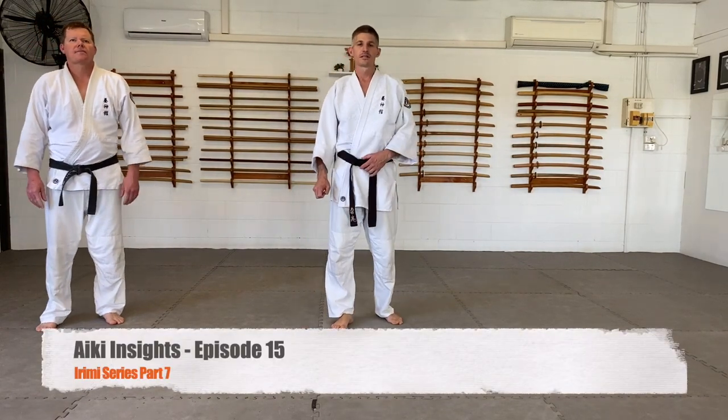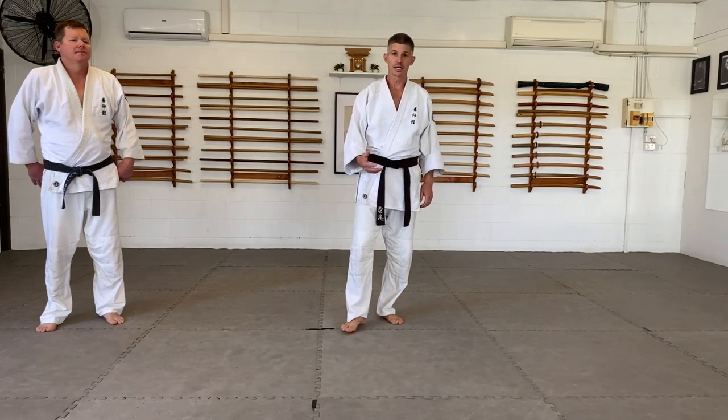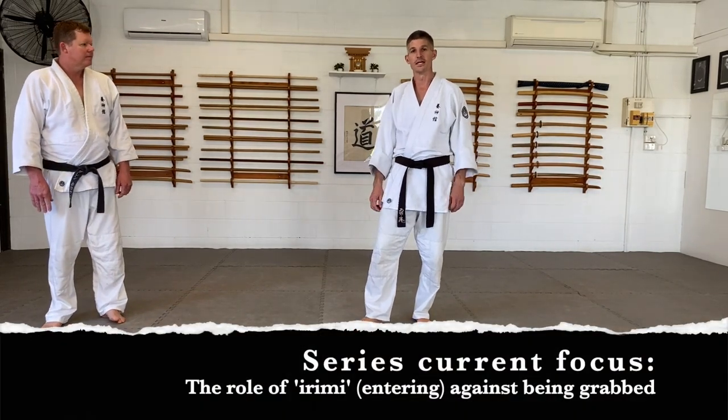Welcome back to Key Insights and the continuation of our irimi series. Instead of the kicks we've been doing, I want to focus now on kata mochi, or grab, and the role that irimi plays in this.